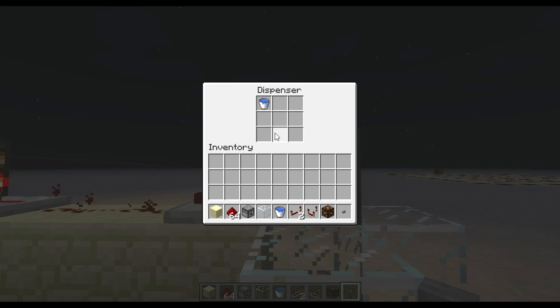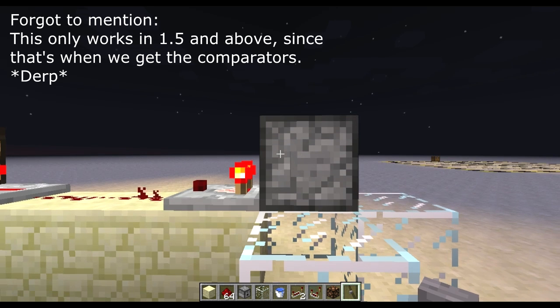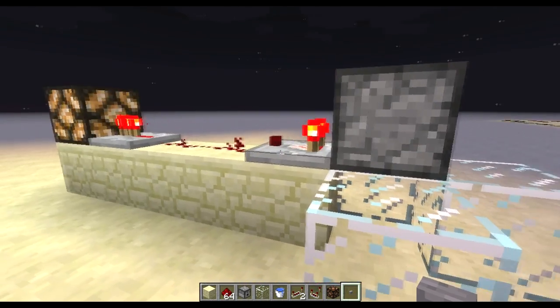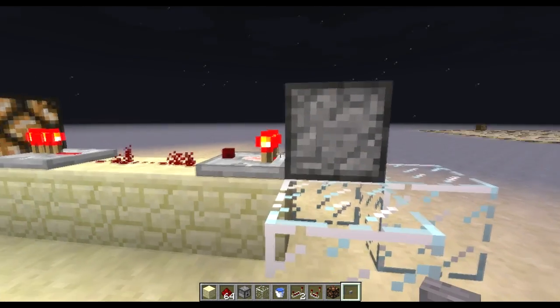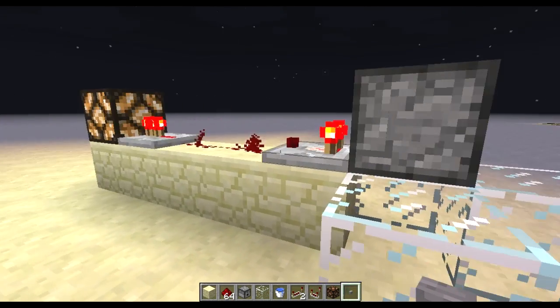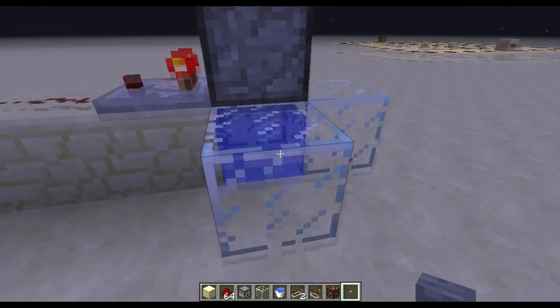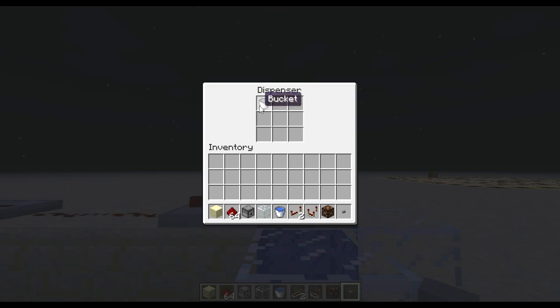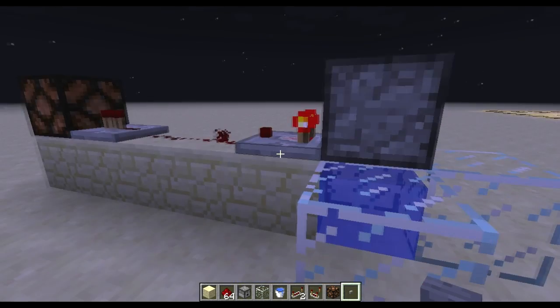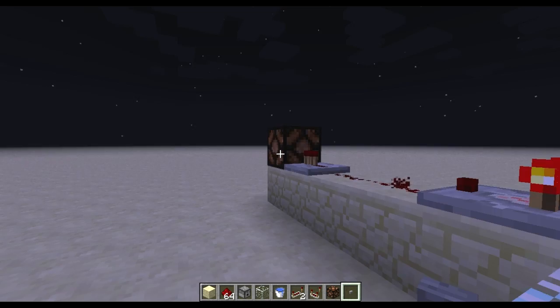Inside the dispenser we've got a bucket of water. What this relies on is that plain buckets stack up to 64 in a slot, but buckets with water or lava don't stack. So when reading from the comparator, the bucket of water is more full than a plain bucket, putting out two signal strengths. When you click the button it spits out the water, leaving just an empty bucket which can stack normally — that means it's only putting out one signal strength and it doesn't reach the repeater.